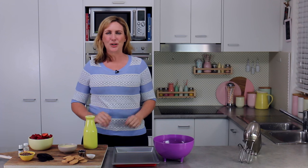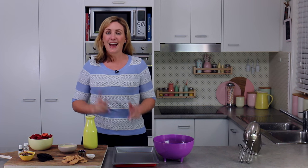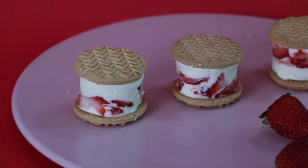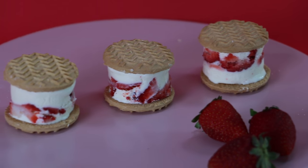Hey guys, it's Elise and welcome back to My Cupcake Addiction. A little while ago I made some Strawberry Shortcake Ice Cream Sandwiches on Home & Family on the Hallmark Channel. Those of you that saw it have been requesting that I post the whole recipe here on the channel, so today I'm going to show you how to make no-bake Strawberry Shortcake Ice Cream Sandwiches.